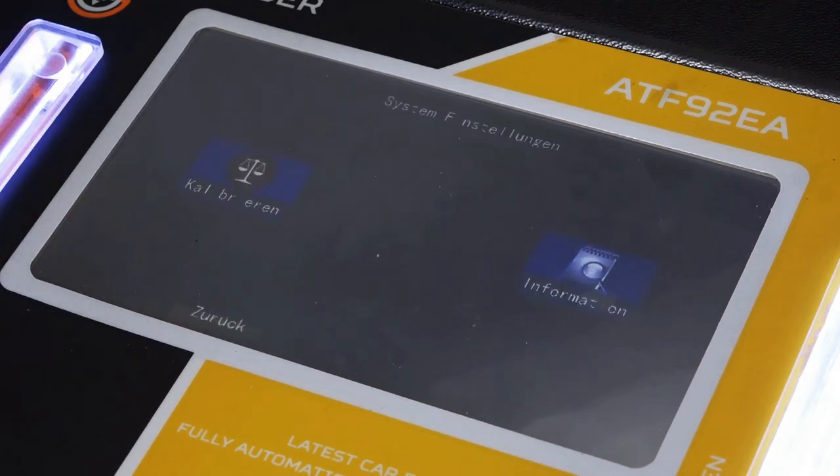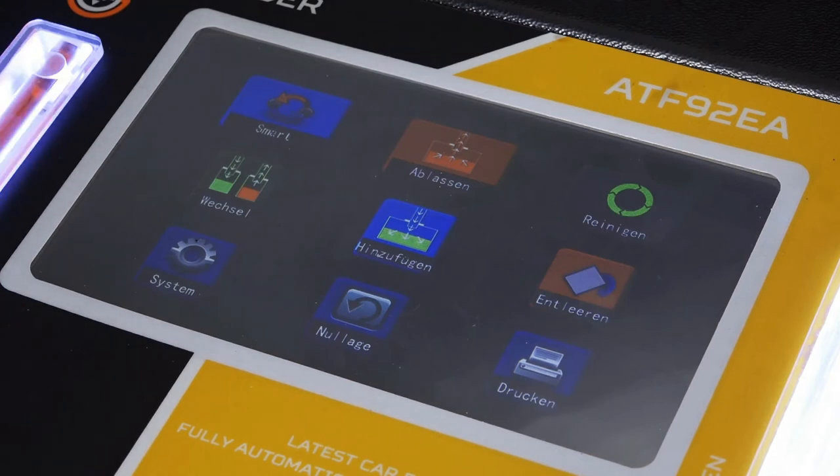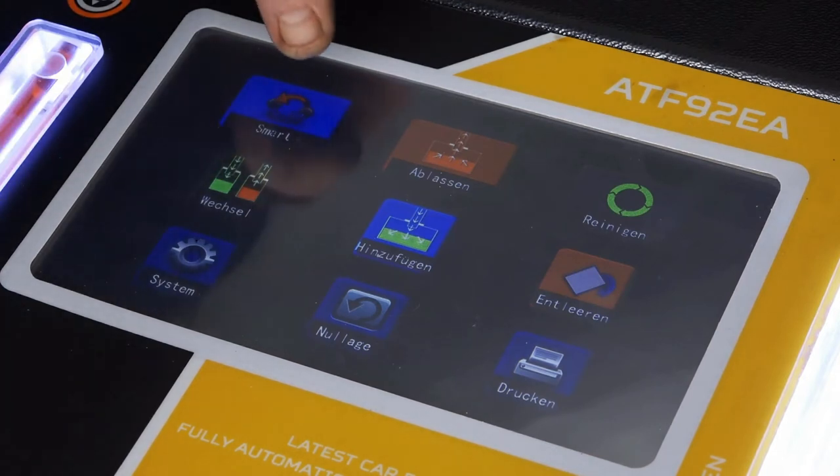Dann haben wir einmal die Systemeinstellung, Kalibrieren, Information. Kalibriert ist die Waage von Anfang an.